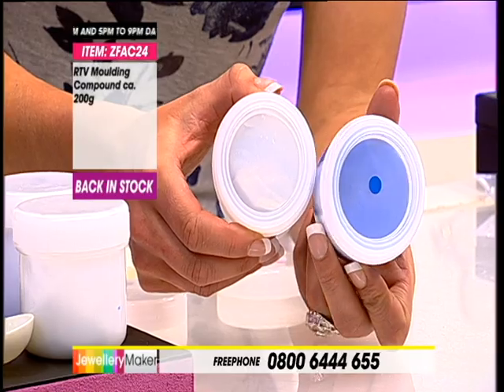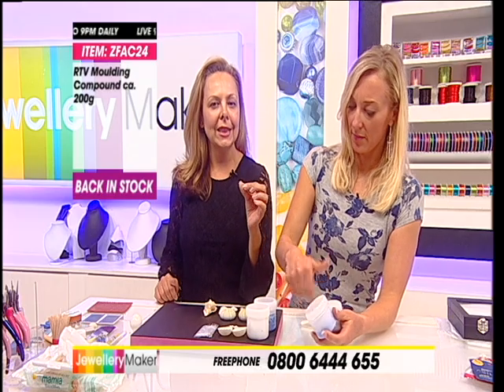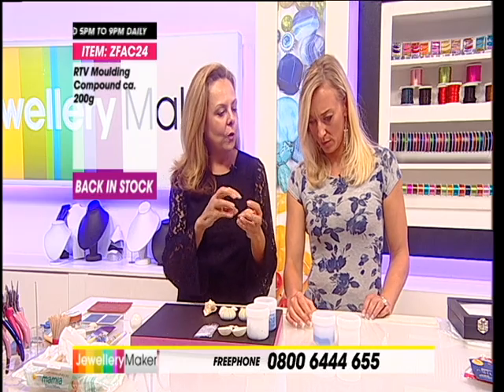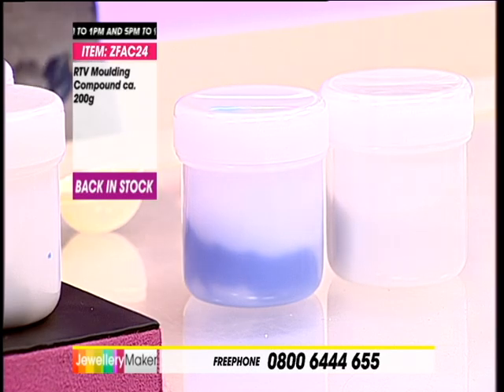If you like to make fingerprint keepsakes, a really vital part of making that is you have to make a mould from a mould, which we'll do another masterclass on in future. This particular one doesn't stick to itself when you're making a mould from the original mould. So it's also safe to do fingerprint things with as well.